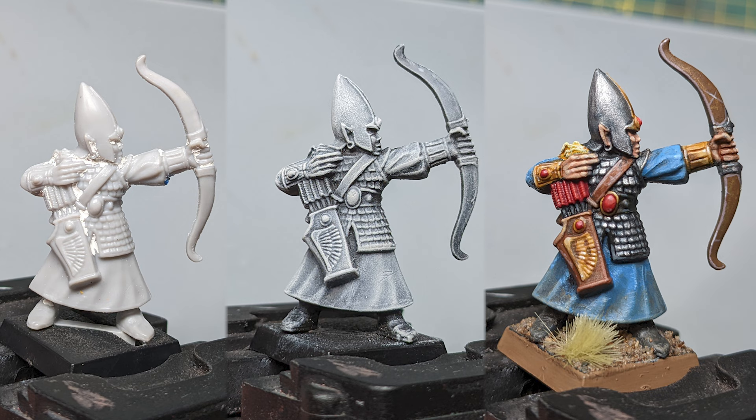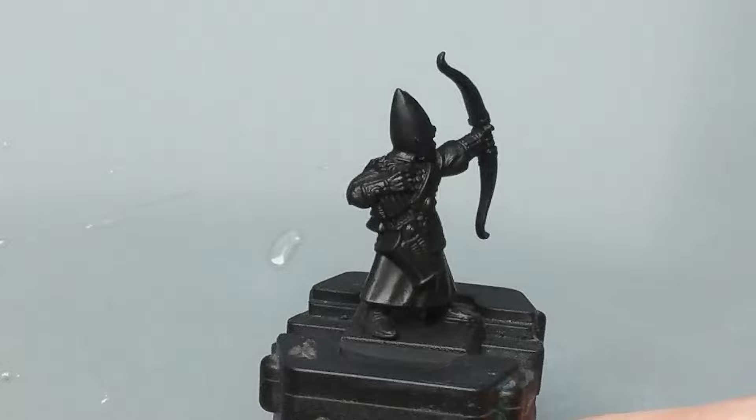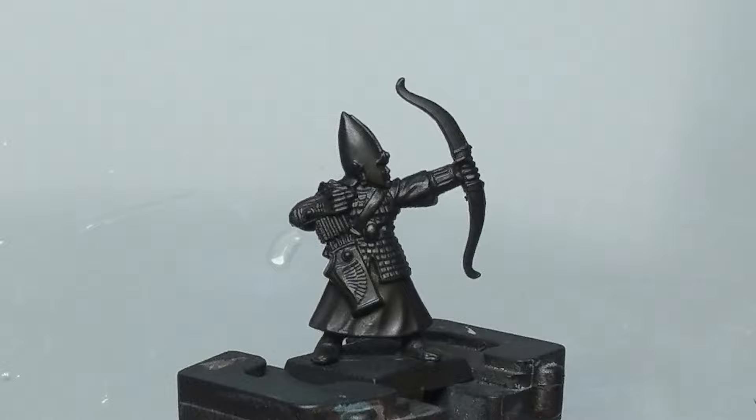I'm not exactly a painting whiz but I wanted to try a hobby video so hopefully you can take something from it. Here's the mini's journey from classic plastic to slap-chop underpainting and finished. I'm gonna be painting this guy without an airbrush, starting with a black primer. I did apply this with an airbrush but it would work using a brush or a rattle can.